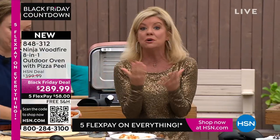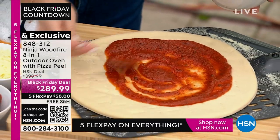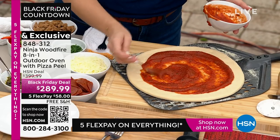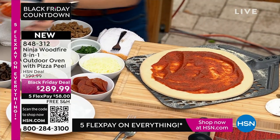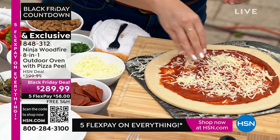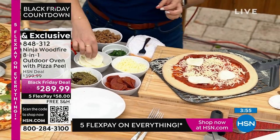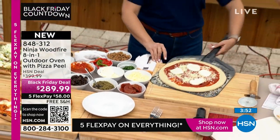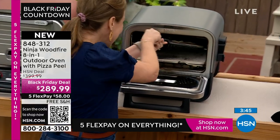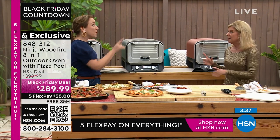This is the best value — Ninja is one of the leading brands in kitchen appliances. This is the everything outdoor oven everybody loves, eight-in-one. You will not find this value anywhere else. With free shipping and flex pay, you can have this home for around $58 a month. It'll come in the big Ninja box — imagine this as a gift under the tree. It's one of the most popular requested gifts: outdoor pizza makers.